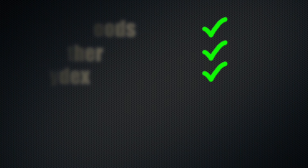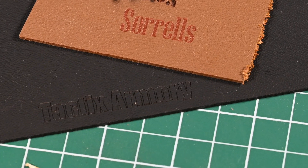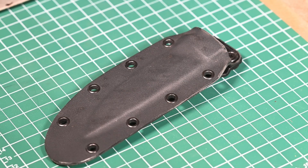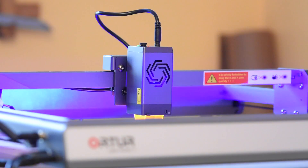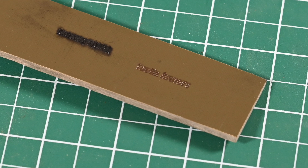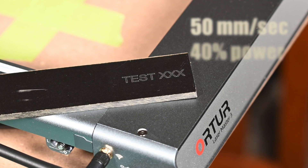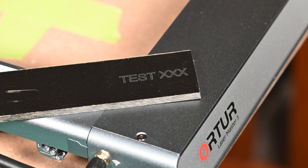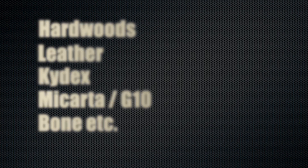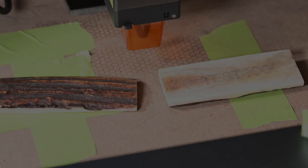Kydex? Check. Same deal — you want to inscribe your logo on all your sheaths, maybe a custom inscription? Simple. I mentioned Kydex specifically because it's big with knife makers, but most plastics play just fine with lasers. Bear in mind, though, burning plastic smells terrible — more on that later. What about Micarta or G10? That's a qualified yes — it'll do it, but dialing it in seems to take more work than with Kydex. Bone, antler, horn? Check. Again, not a happy smell, but it works fine.